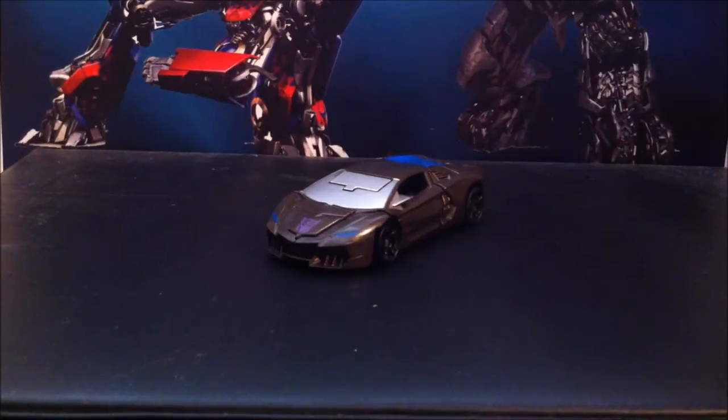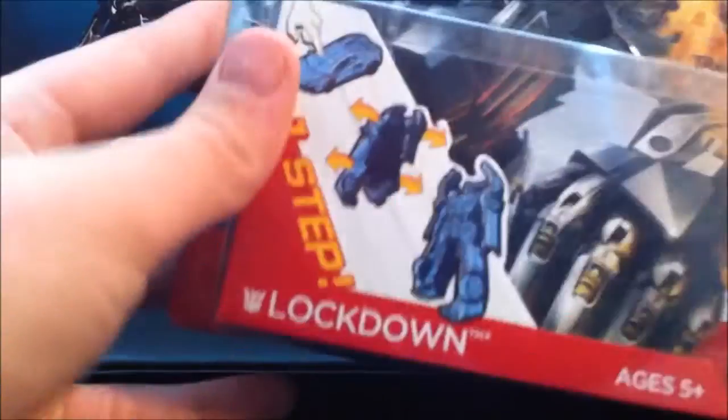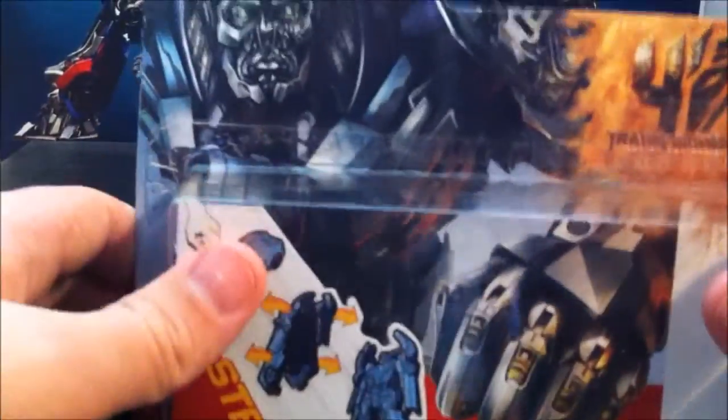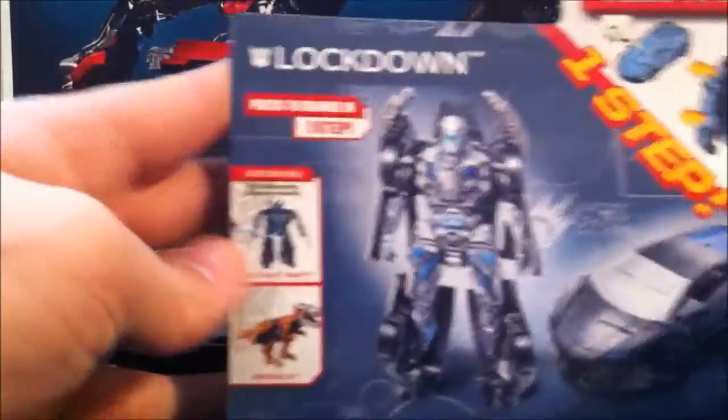I found them at Walmart — there were like two other ones there. Anyway, let's take a quick look at the packaging. It is Lockdown one-step, ages 5 and up, Transformers. Got a nice picture of Lockdown there, and then the age-changing symbol. It shows Lockdown in robot and alt mode and shows how to transform him.